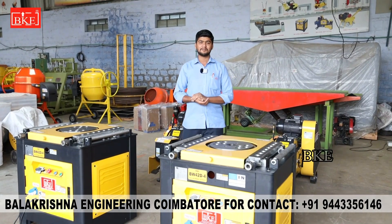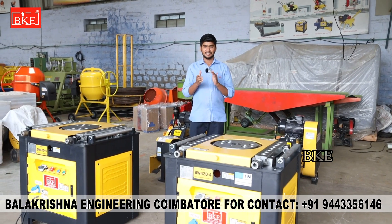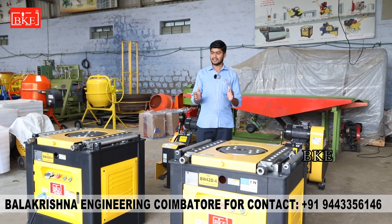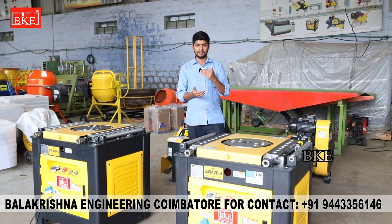Hi friends, welcome to Balak Stineering. So, what are we going to talk about in this video? Before the dispatch, when you pack the machines and check the machines, we will see this video. We will dispatch a cutting and bending machine for a couple of customers. When they pack the machines and check the machines, we will see this process.